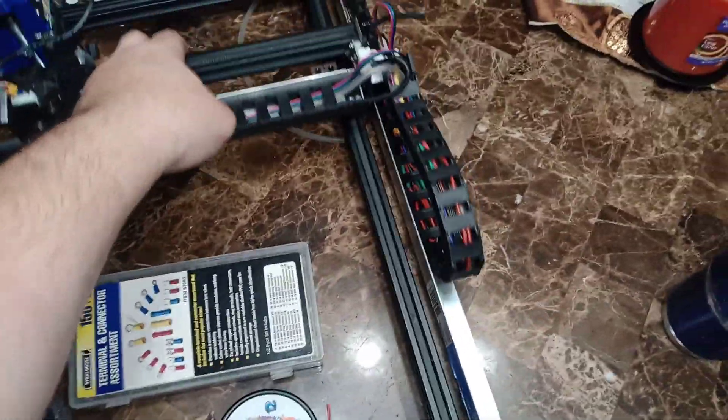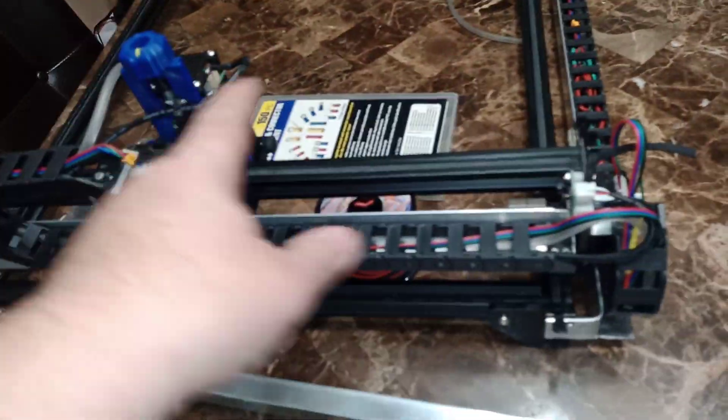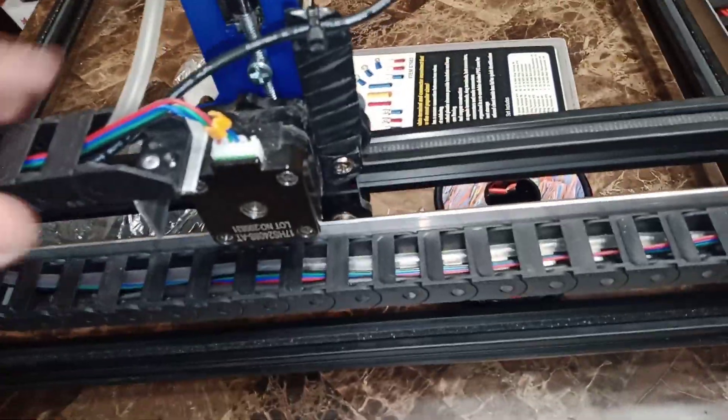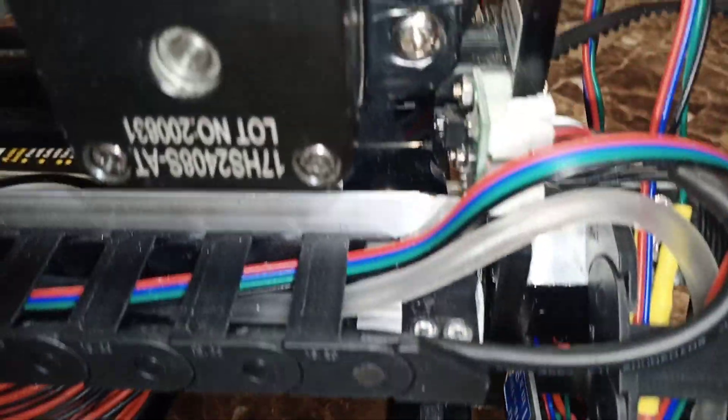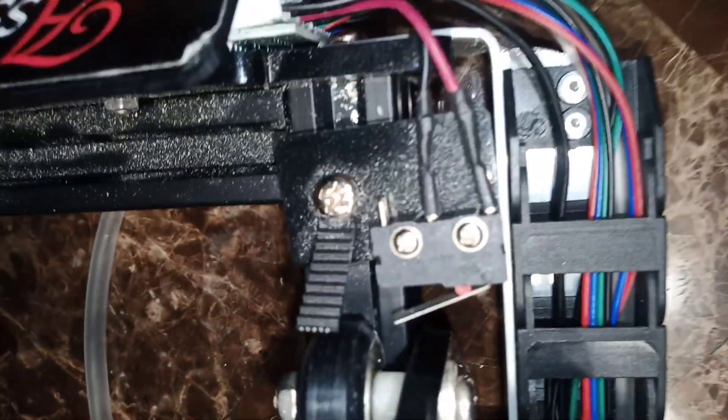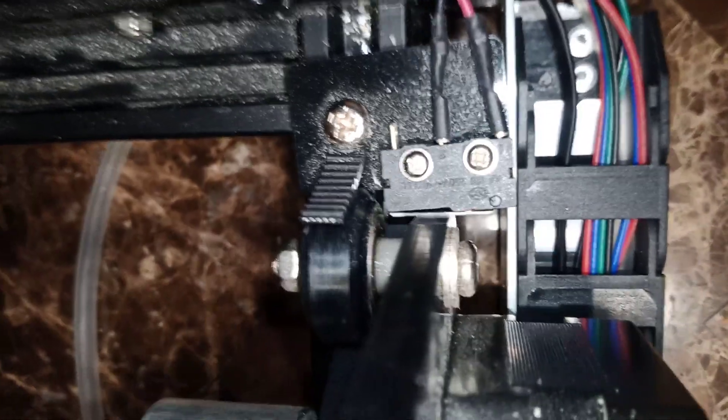Today I'm going to show you how I upgraded my Arthur laser for wire management. No more wire getting stuck in the way, hitting the limit switch, or any related issues. Just for example, when this goes all the way back and forth, nothing is next to it to hit that limit switch — it moves very freely. Same thing with the front. I'm recording from the back of the machine to show you exactly what I did.